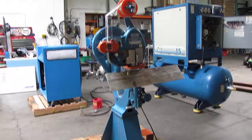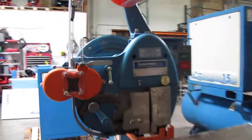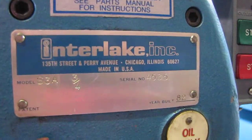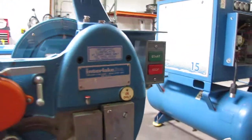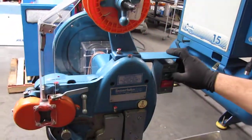Here we have an interlay stitching machine. We've got it hooked up to 115 volts. I'm going to turn it on and show you that it works. It has a coil right up here and uses that wire to do the stitching.